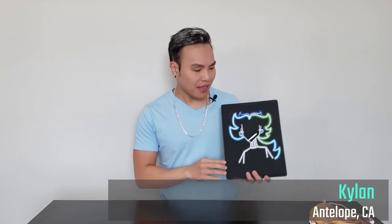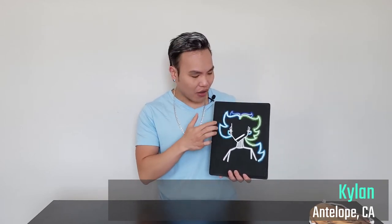But before I get into it I want to share with you all something very cool. This was gifted to me by Kylan of Antelope, California. She is clearly a very, very talented artist. These lines are on point and the artistry is just absolutely amazing.